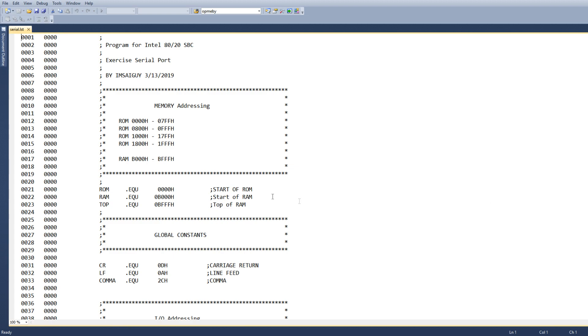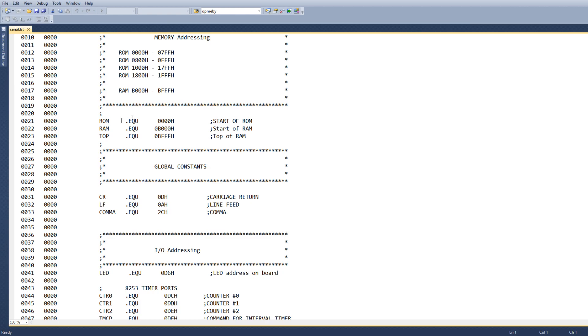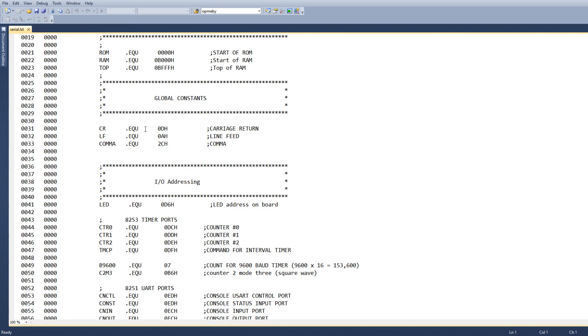Here's my program. We first need to define the memory. I have four ROM slots, and here's where they live. I have a bank of RAM — it's at B0 through BFFF. So ROM sits at 0, RAM sits at B, and the top of the RAM is at BFFF. I'm going to define some global constants: character return, line feed — these are ASCII values.